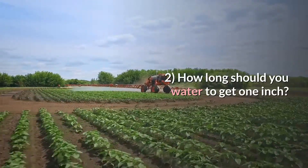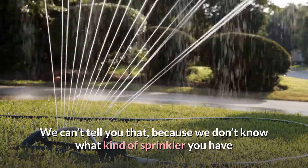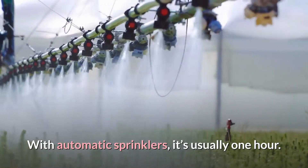How long should you water to get 1 inch? We can't tell you that, because we don't know what kind of sprinkler you have or what your water pressure is like. With automatic sprinklers, it's usually 1 hour.